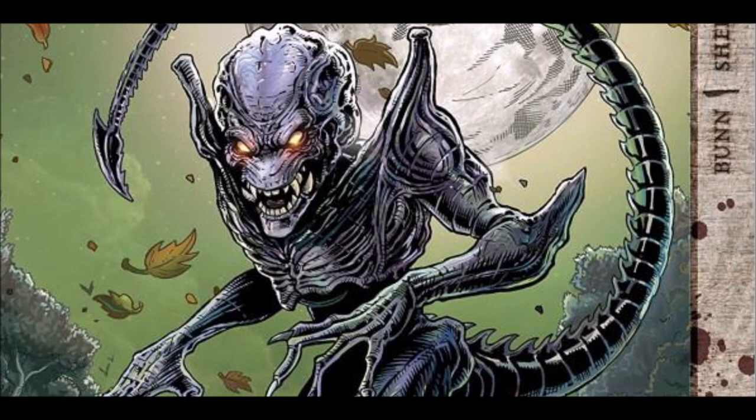I like the idea of Pumpkinhead having siblings, and a lot of them are pretty well designed. I will admit that lust's design feels a little boring, and envy's demonic design is a little generic, but the other demons — like Gluttony, Greed, and Pride — all look really good, especially Greed. Greed looks like a demonic version of The Thing from John Carpenter's movie. There's also a bit of backstory: Pumpkinhead's siblings despise him because he gets let out so much. Everyone wants vengeance, but who really calls upon a demon of gluttony? So the other demons aren't really called upon, but their older brother Vengeance is always called upon. And I like that.